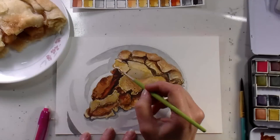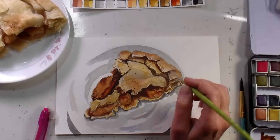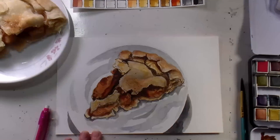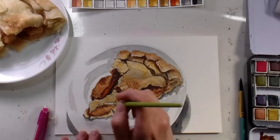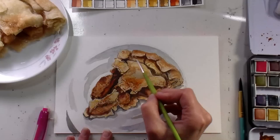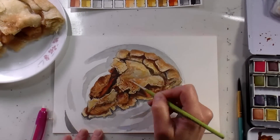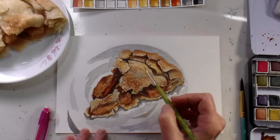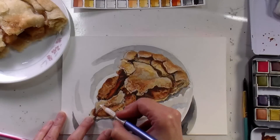Now I'm using Chinese white from the palette and just adding some of the highlights on the crust — any place where you would have a bright spot. You can also add little bits of glistening shine on some of the filling as well, and you can keep adjusting your shadows and highlights until you get it just right. I like using a smaller brush for this that's synthetic because it allows you not to pick up too much color.